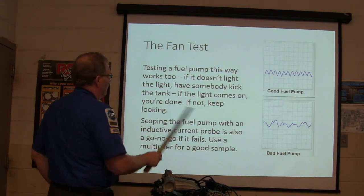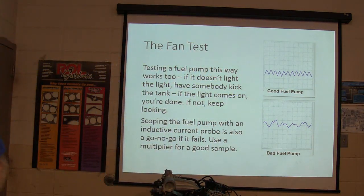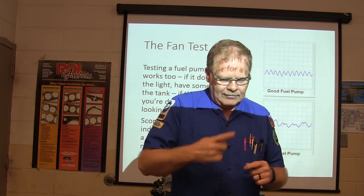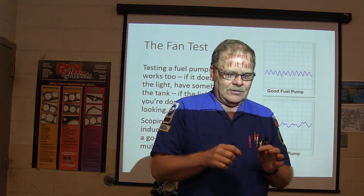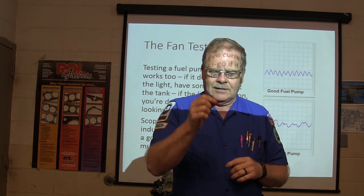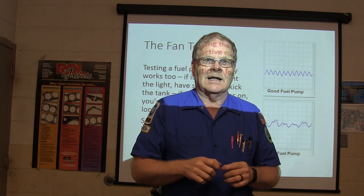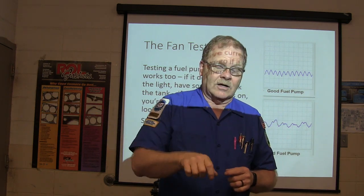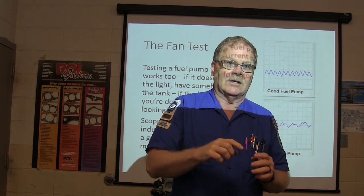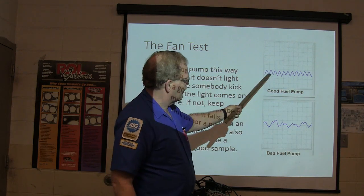Testing a fuel pump with a scope works too. Get a piece of skinny insulated wire and wrap it around and around many times so you've got a little multiplier. Take that multiplier and hook it up between the 30-pin and the wire going out to the pump so current is running through it. Then take your inductive lead hooked to your scope and put it on there. Because you wrapped it around so many times, it multiplies the signal to the point where you can get a really good signal. If you see a clean waveform, you know everything's fine.